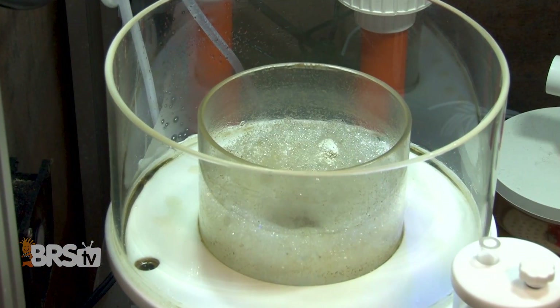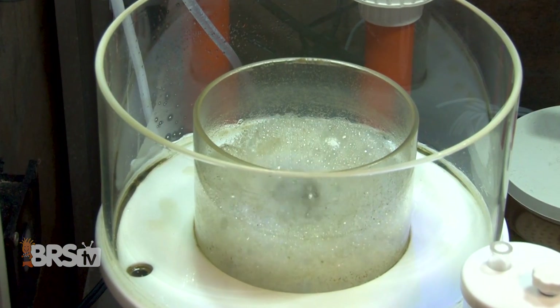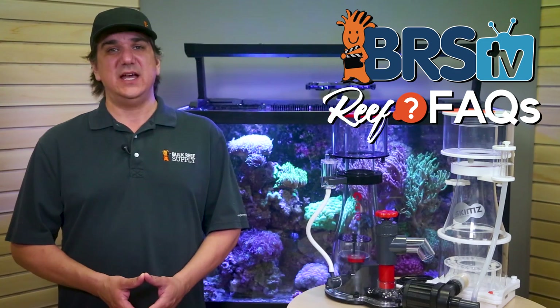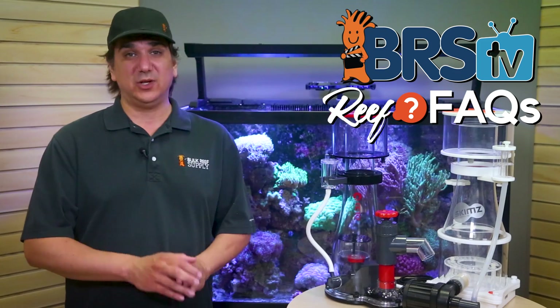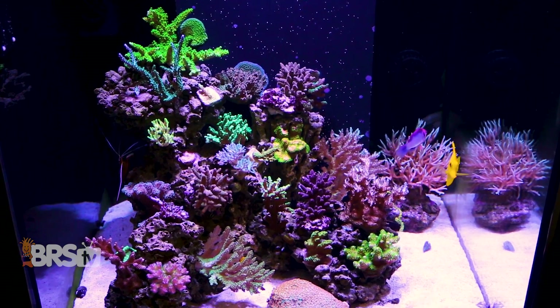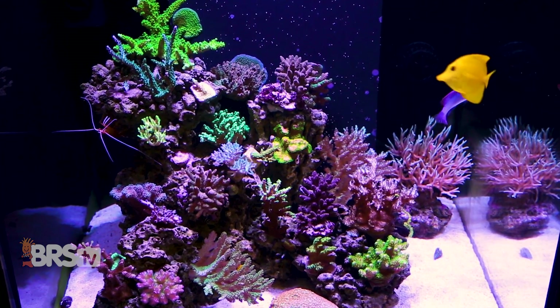The obvious next question is, how does a protein skimmer do all that with just some air and bubbles? One of the things you will likely learn in this hobby pretty quickly is that being told what to do provides a reliable path to a solid reef tank, but understanding how or why it works produces an entirely different type of evolutionary success.